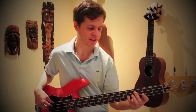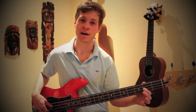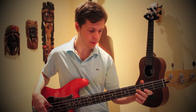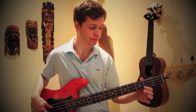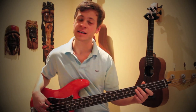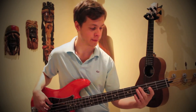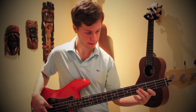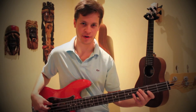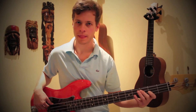The chorus section starts with a C note, which is the third fret on the A string, then an E on the second fret of the D string, a G on the fifth fret of the D string, F on the third fret of the D string, A on the second fret of the G string, and then we go back down to C on the third fret of the A string. Let me cover those notes one more time.